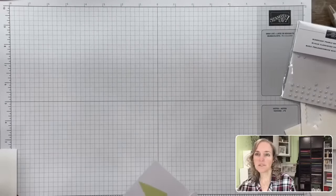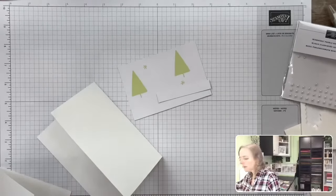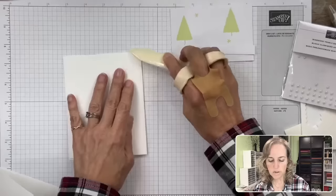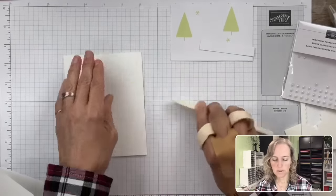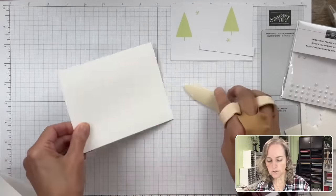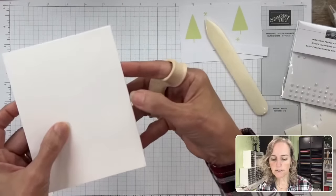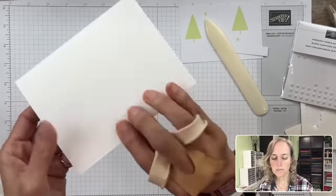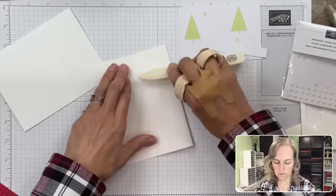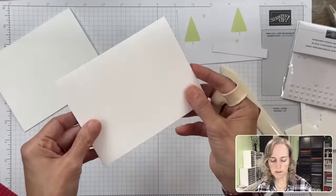I hope I'm not looking blurry — maybe go out of the live and come back in. I also forgot to grab the bone folder. You can see how the card stock is opening up too far. We're going to use our bone folder and crease it so it doesn't open up as far — it lays flatter. With your card stock you can see the front and back layers on one side, but not the other, so I'm making the cleaner side the front of my card.